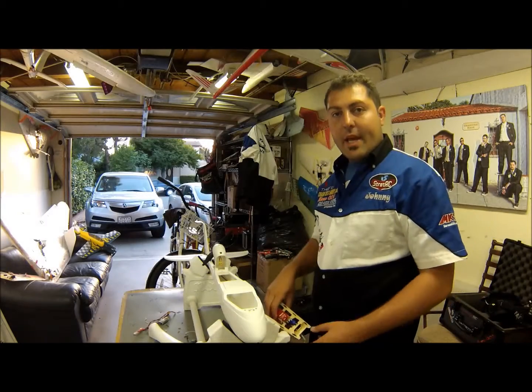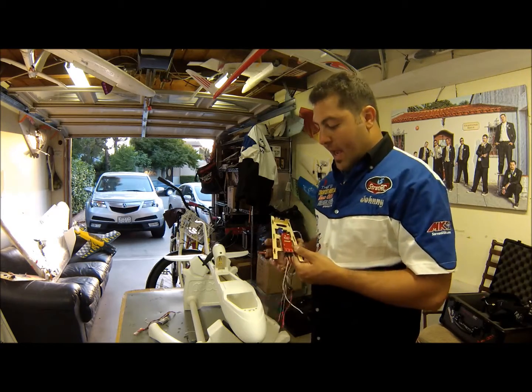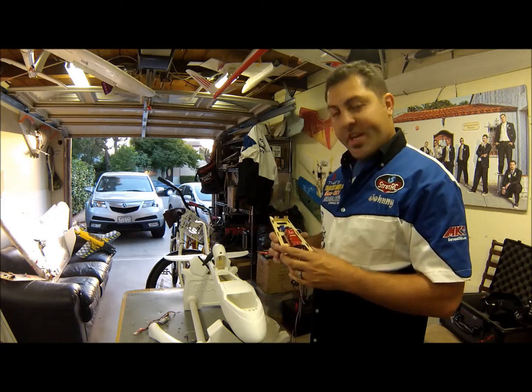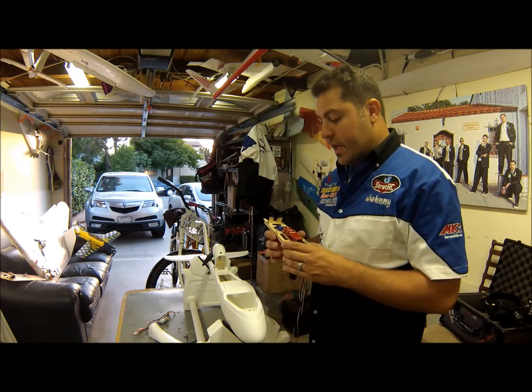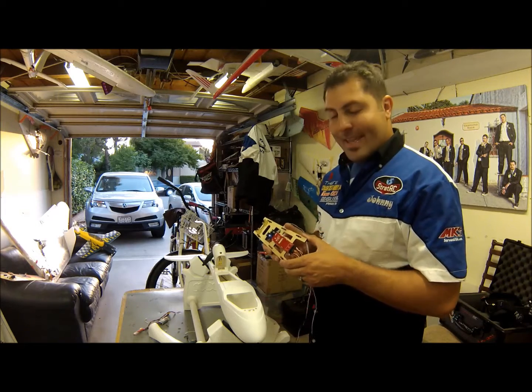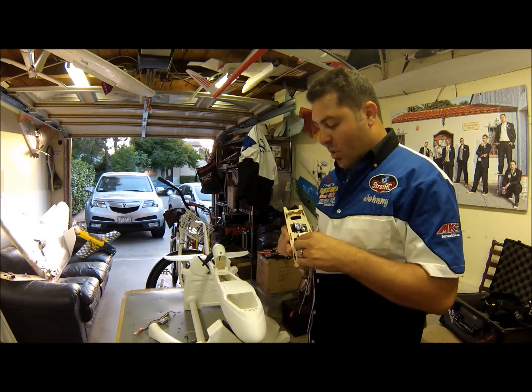Hey everybody, it's Johnny here with Team Legit. Today I'm going to show you the Ruby. Ruby is an autonomous autopilot system made by youthere.com. Jim Hall is the creator of this autopilot system. It's a really, really good system — not your average autopilot system. It does much, much more than that.